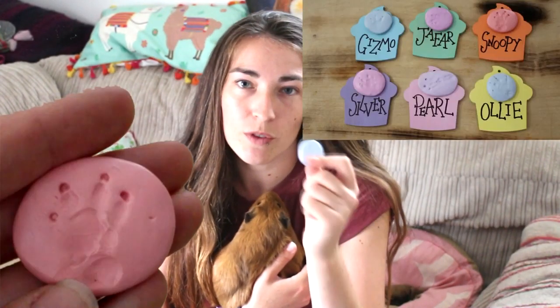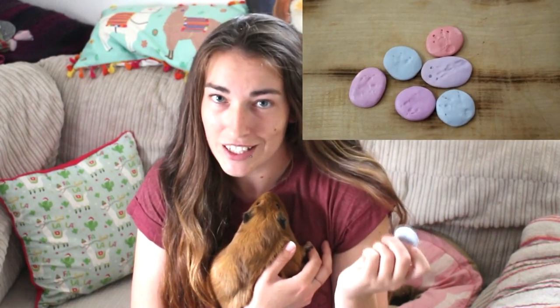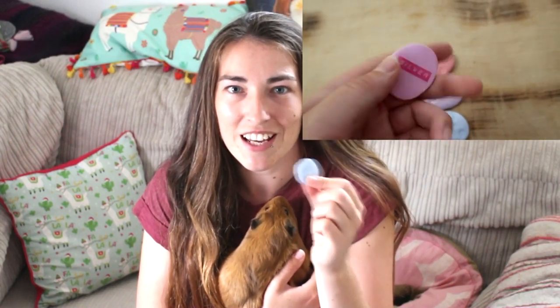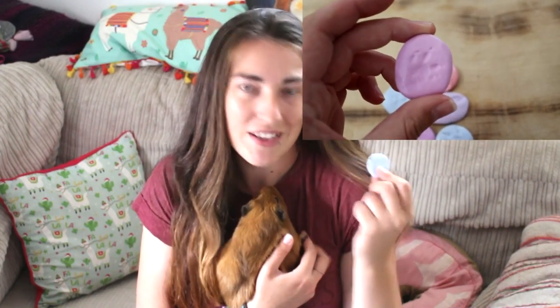But it is basically to make these little keepsake paw prints. So I've actually got one of these for all of my previous guinea pigs but I don't have any for my current guinea pigs. And as they're getting a little bit older it's just something that I thought I would do and then I've got a little memory of them as well. And it's something I'd quite like to have — all of the paw prints from all of my past guinea pigs — and maybe put them in a little frame. So that's what I'm going to be doing today.